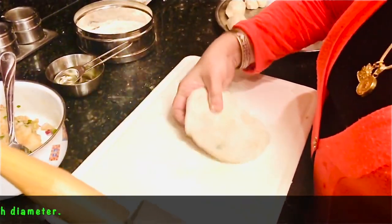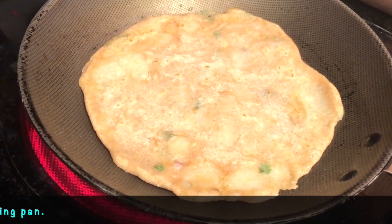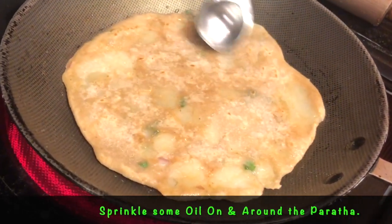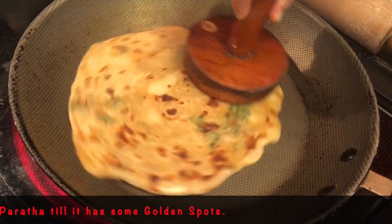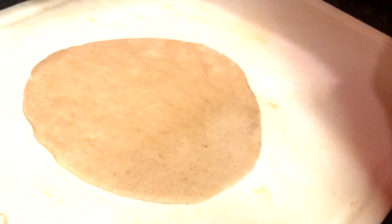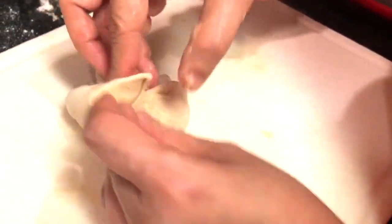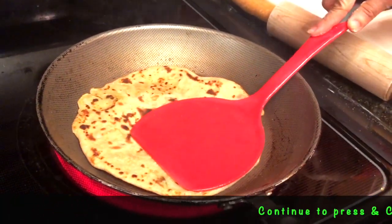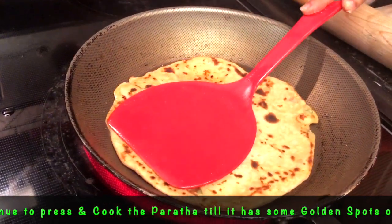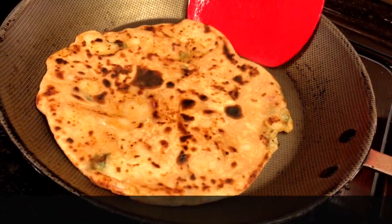Now that the paratha is about 6 to 7 inches in diameter, I'm going to start cooking it on the pan. I'm using a non-stick pan and I've sprinkled a little oil on the pan before putting the paratha on top. After putting the paratha, sprinkle oil all around it and on top of it. Continue to press it and cook it evenly before flipping it around. It's now time to flip the paratha on the pan. Continue to cook it till it's golden brown from both sides and sprinkle a little oil if need be. You can see it's beautifully cooked on both sides and has turned golden, so it's time to take it off the pan.